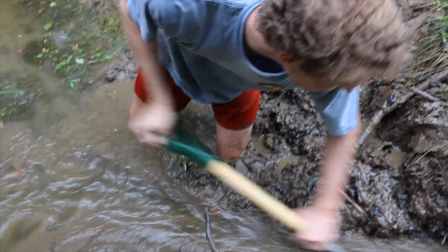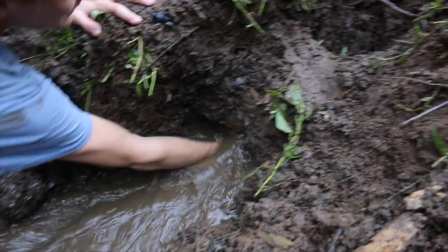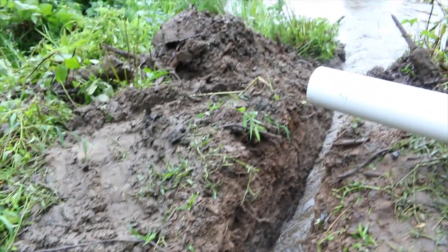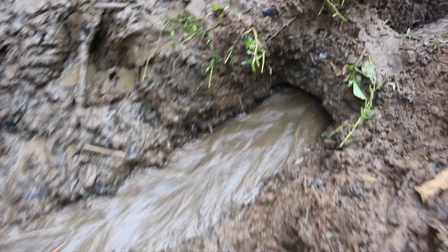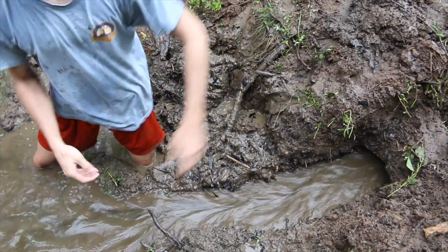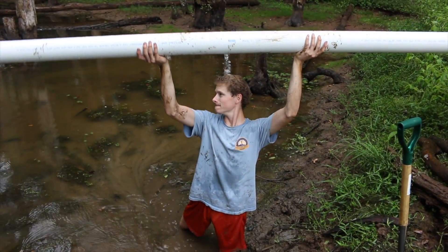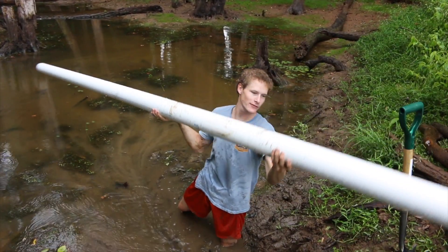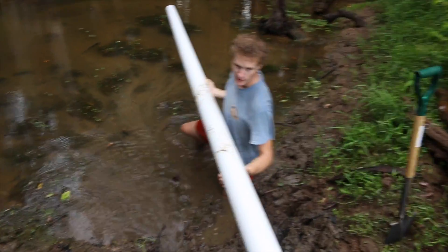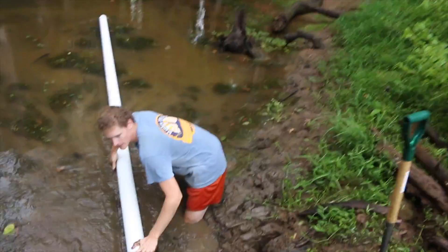If your water's running, you know you dug your ditch right because it's all downhill. That water will help you — erosion will pull that dirt out and it will clean your trench. You know you can slide that pipe right in. This is a 20-foot piece of 4-inch PVC pipe.